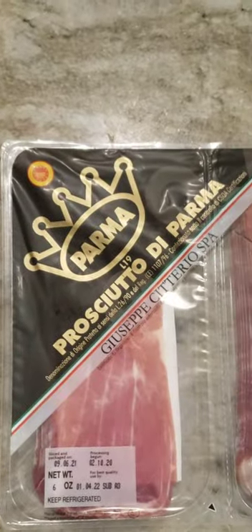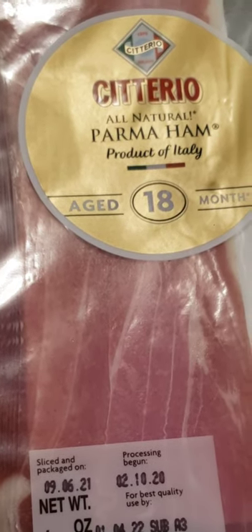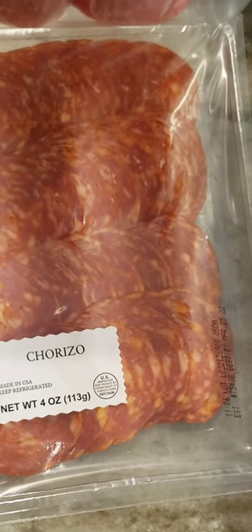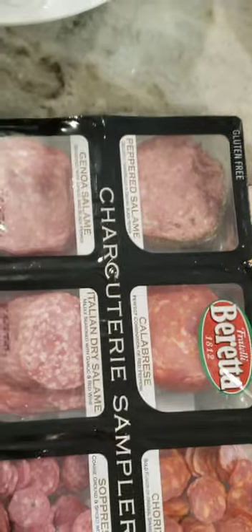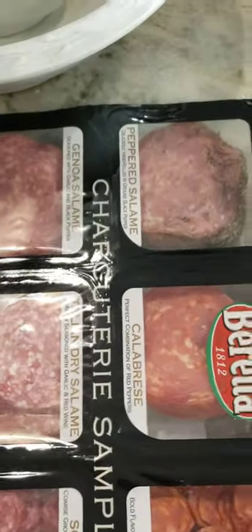Now we're going to go to the meats. I got this prosciutto from Costco — it's a nice size pack, probably $10 to $13, but there is a lot of prosciutto in there. Then I got the alpaca salami and chorizo, and this is to make the roses — the salami and chorizo roses, which if you want to see that in the video, let me know. I also got a charcuterie sampler from Costco that had four kinds of salamis, thin slice, and then a few chunks of chorizo and soppressata.